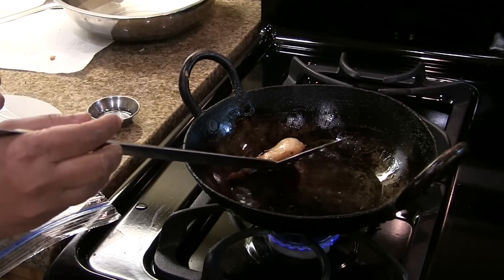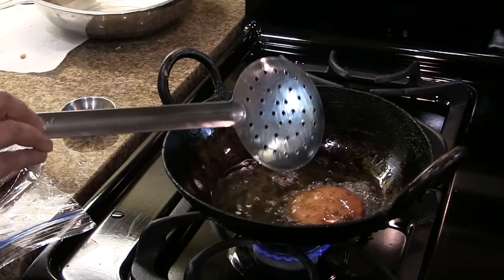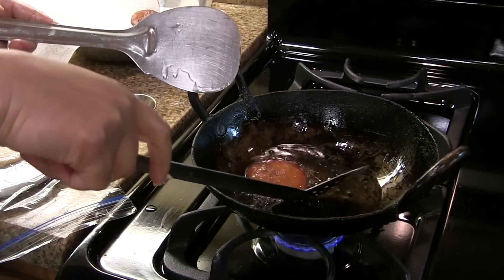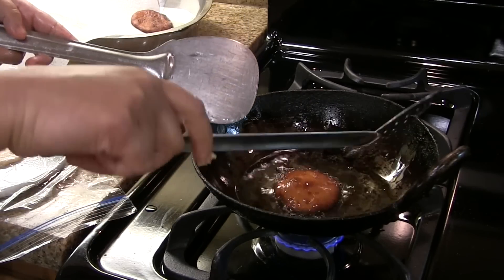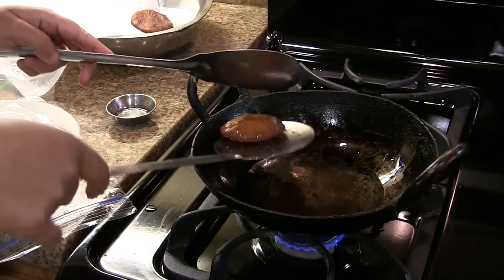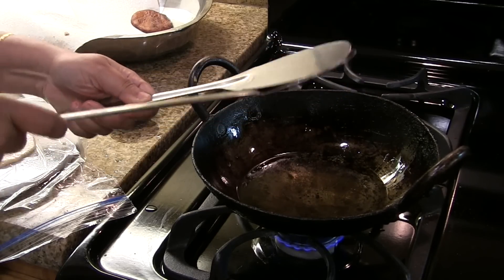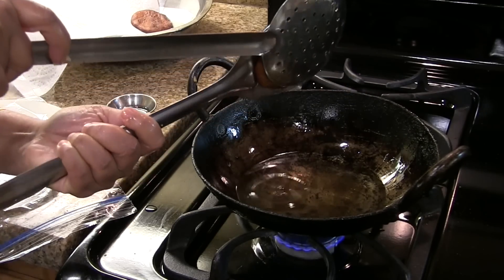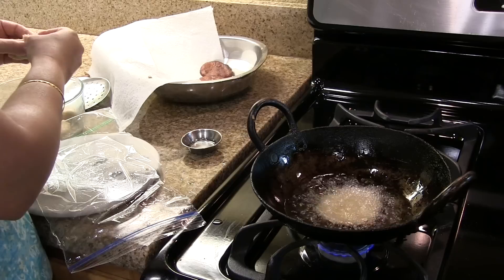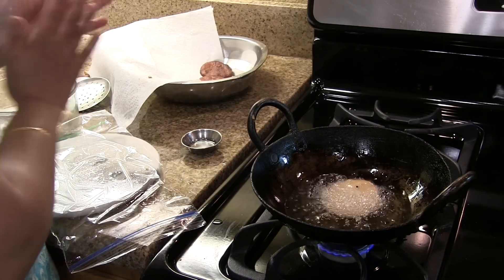Put the shaped dough into the hot oil — it will puff up like a puri. Flip it to the other side; it has to turn a golden brown color. Once it is golden brown on both sides, take it out and press it to remove excess oil, then place it on a paper towel. Grease the plastic sheet once in a while and continue the same procedure with the remaining dough.